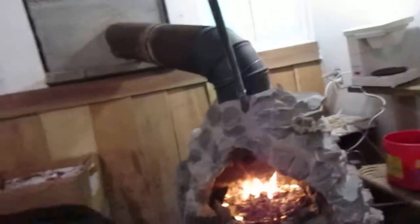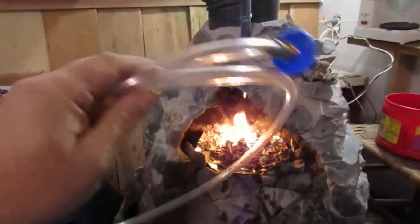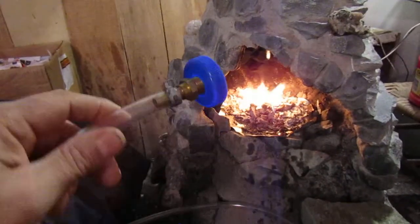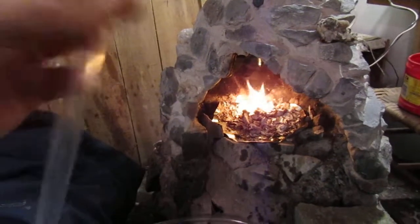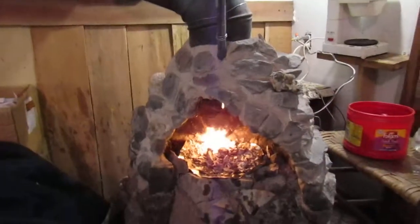Hey folks, good morning. Just a little short video here — I'm testing out my new rebuilt fireplace. I've got this adapter fitting here, and this is gonna screw onto my jug of oil. I'm gonna do another drip feed mechanism. This is gonna go into this pipe, and then I'll probably hang the bottle up on the shelf over there and put a valve up there.